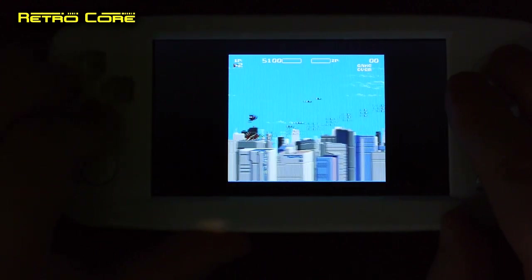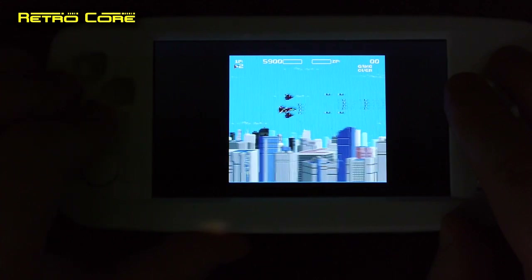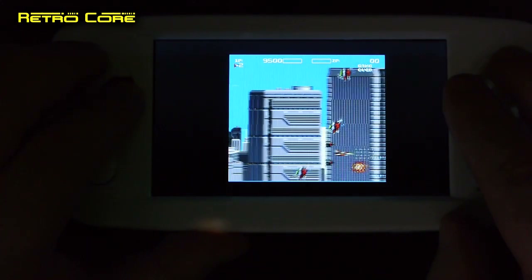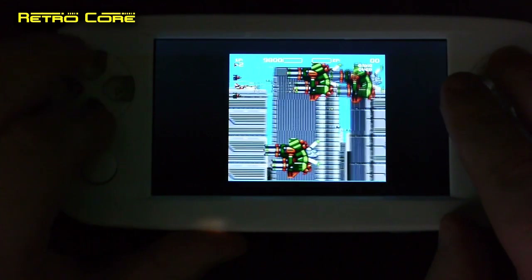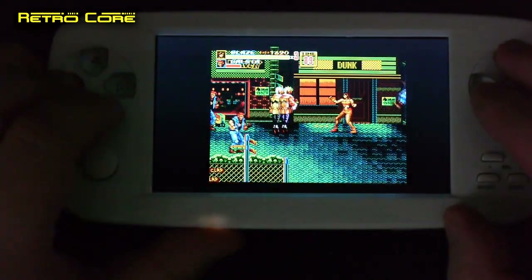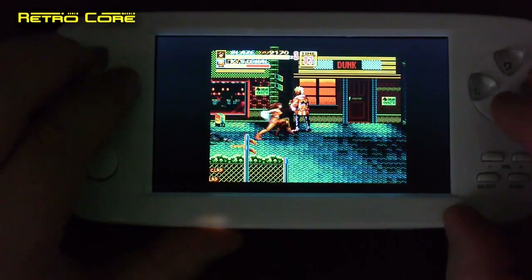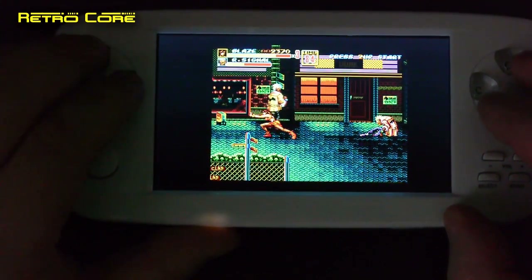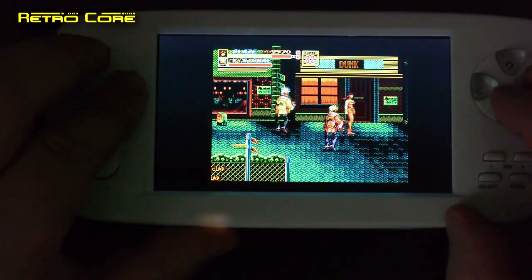Here we are taking a look at Mega Drive. The machine will allow you to do 4:3 mode here as well. This is Aeroblusters and it seems to be running perfectly, sounding perfectly fine too. But let's play a Mega Drive game that usually sounds pretty bad on these machines — Streets of Rage 2. I'm going to be quiet and let you hear it, but to me it sounds pretty good — maybe not 100% perfect, but good enough.